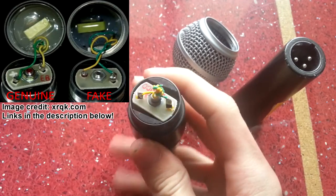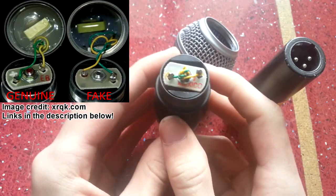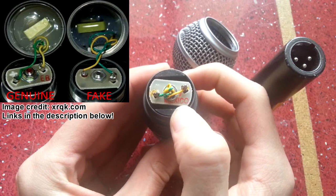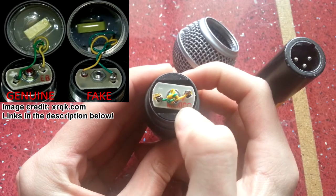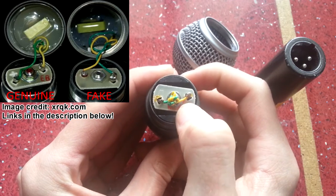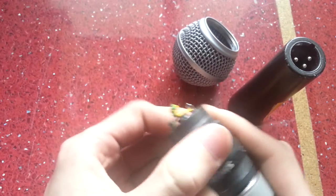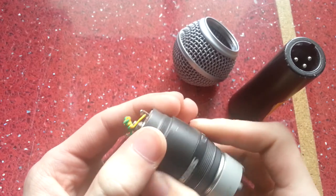Going back to the fact that it's fake: you can see here it's stamped 'Mexico', whereas on genuine Shure microphones the stamp is different — it's in red, slightly different styling. I'll try and put a picture of that up. Also, this thread here should be silver.